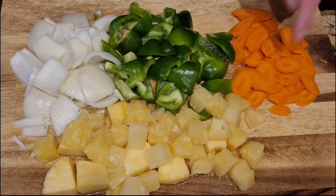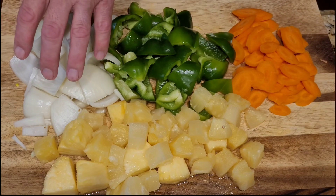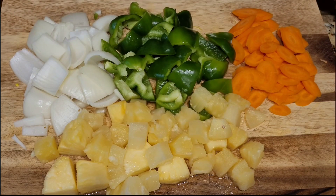You're going to thinly slice your carrots, chop your green pepper, onions, and pineapples into bite-sized pieces.